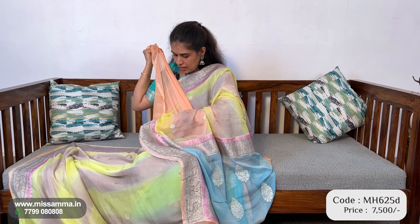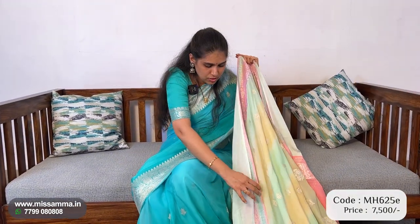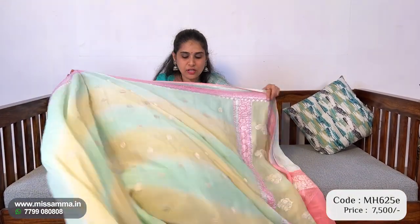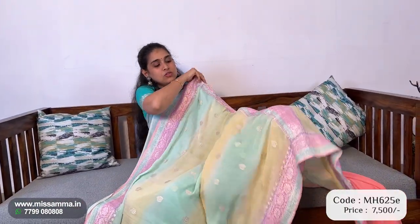And blouse — that is the saree and the blouse. We also have hand puffs and it is also at the bottom. The saree is also at the bottom, and we have 7500 available. Next, see a beautiful color in the same khaddi georgette series — the market price is around 5000 to 7580.